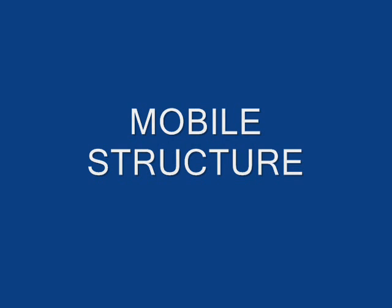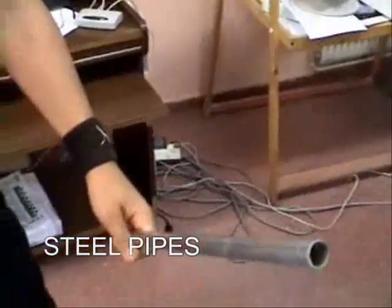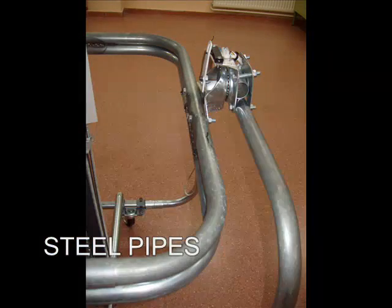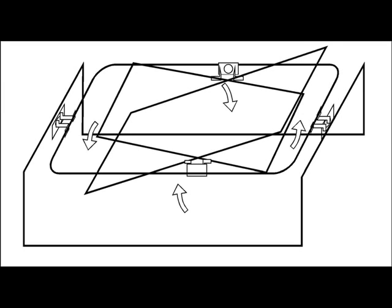The extractor is made from steel pipes of 25 mm. It consists of an external square structure and an internal one which holds the seat.